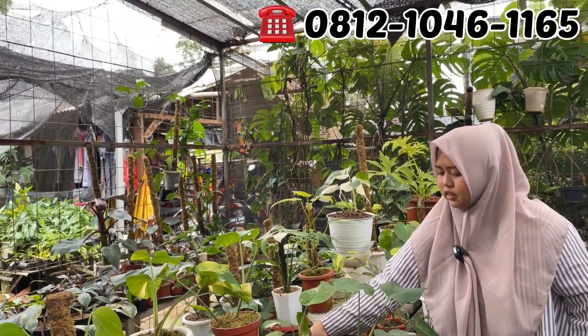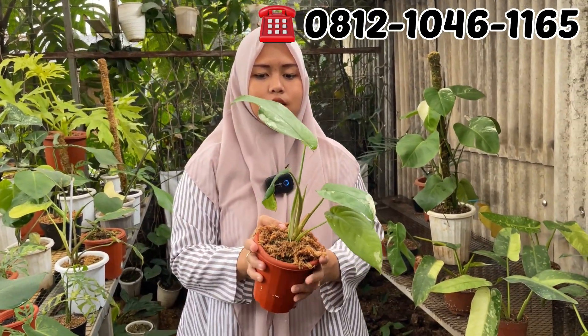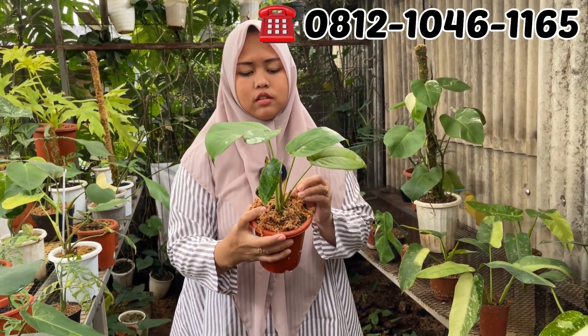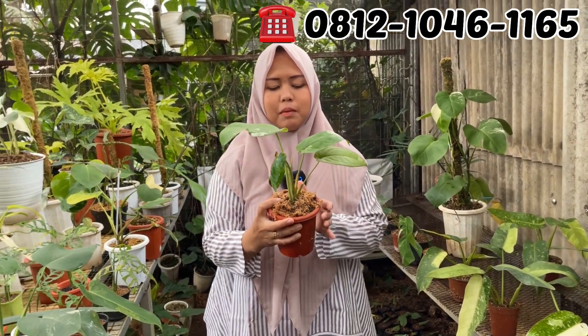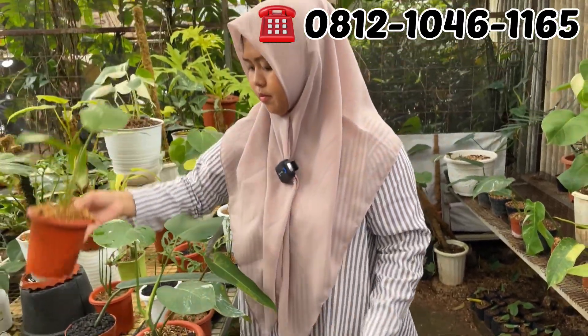Ini ada Syngonium Cia Pense Hotel. Berapa nih Mbak? Rp900.000. Kurangin dia Rp800.000 aja. Dikurangi, Rp850.000 Cia Pense-nya. OTW 5 daun.